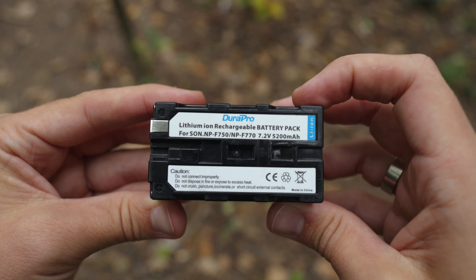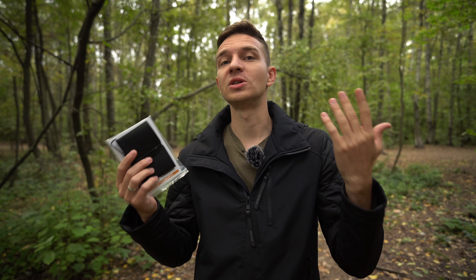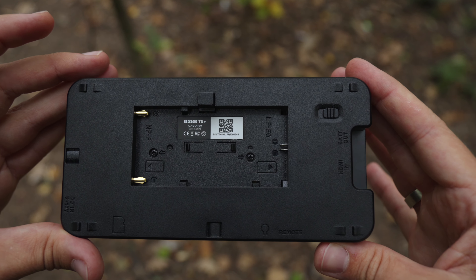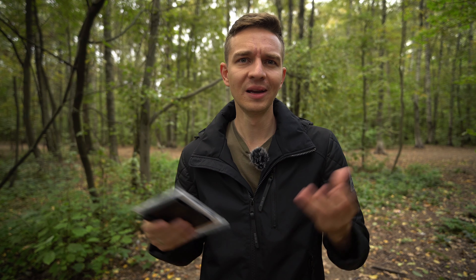The battery life with a 5200mAh NPF battery is more than 6 hours at maximum brightness, which is great because you can power this monitor with a small battery for a very long time. You can also power it with Canon LP batteries — if I'm wrong on the name, please let me know in the comments below.